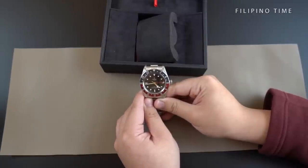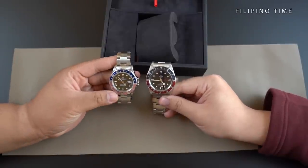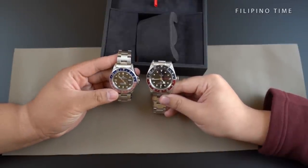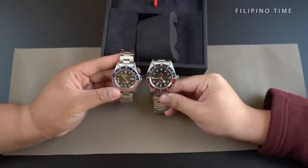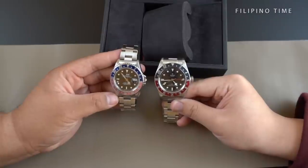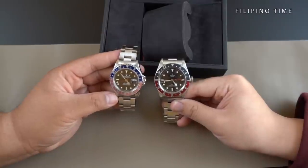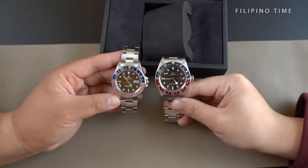Right now we actually have one of those — this is the 16700. So, aside obviously from the size difference, you can definitely see the difference in color. I think Tudor did that on purpose to give the Black Bay its own identity, but definitely even with the shape of the case, the way that the dial is laid out, and the indices are laid out on the bezels, you can see definitely where the influence came from.